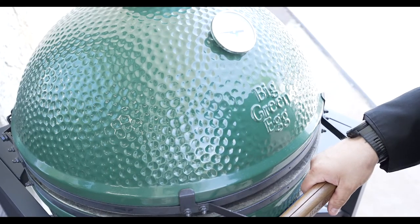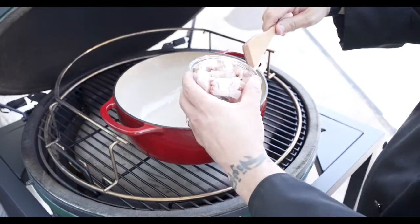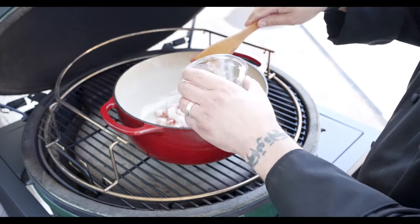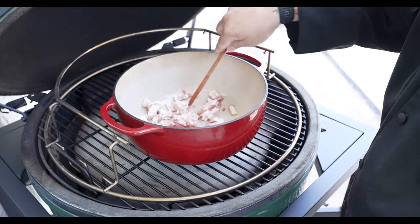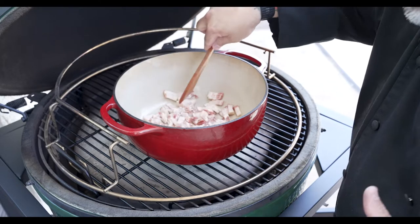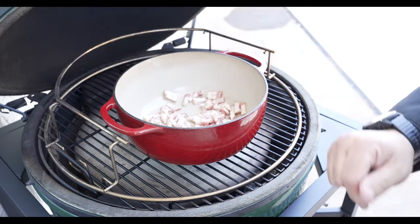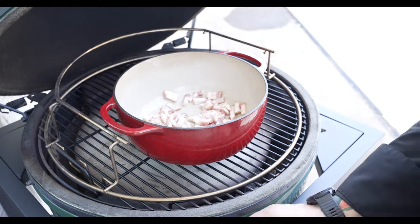We're sitting right at 350. Let's give the egg a burp and open it slowly. Our Dutch oven is ready to go, so we're going to go ahead and add that bacon in there. I like to break it into little clumps — make sure it's all broken up so we don't have any big chunks. We'll close the lid and cook this for 10 minutes to start rendering off a little bit of that bacon fat.